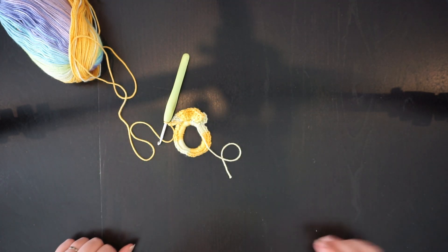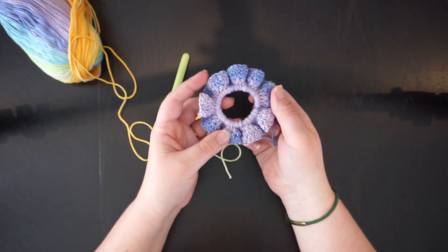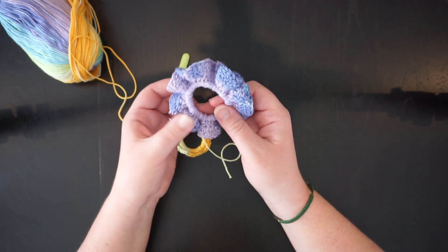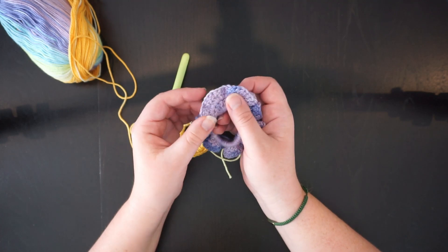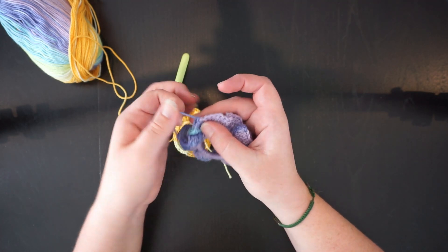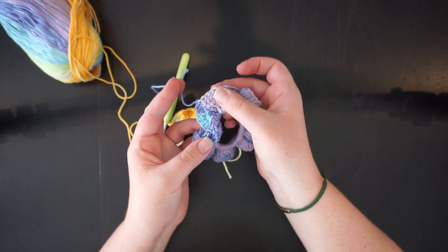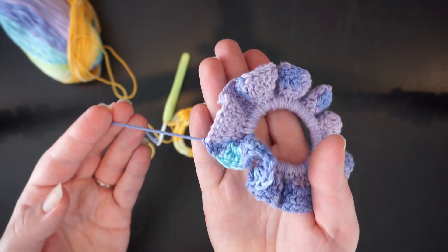As you get around you'll notice it starts to get wavy — that's forming that coral-looking stitch. You do that all the way around and then at the end you should get something like this: your first little scrunchie. You can see it's got a beautiful wave around the outside. It's pretty easy to do and lovely. You just need to make sure you weave in your ends, but I'll show you that at the end since it's the exact same process for each of the scrunchies.